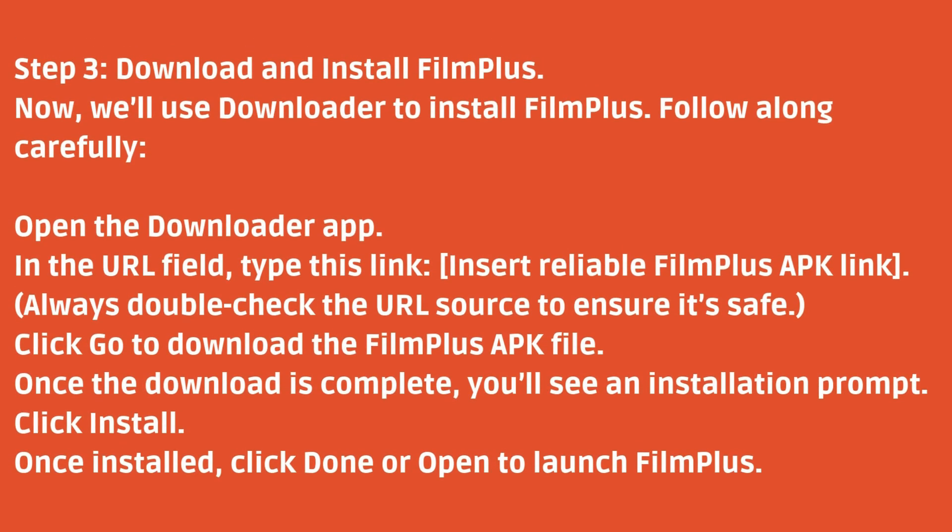Step 2: Download and install FilmPlus. Now we'll use Downloader to install FilmPlus. Follow along carefully. Open the Downloader app. In the URL field, type this link. Always double-check the URL source to ensure it's safe. Click Go to download the FilmPlus APK file.